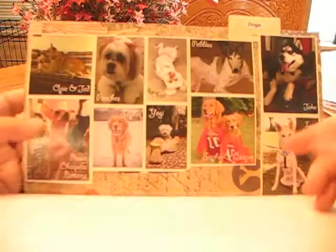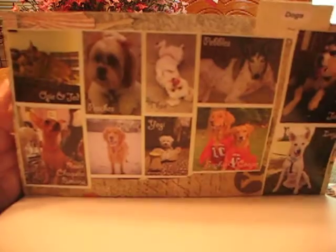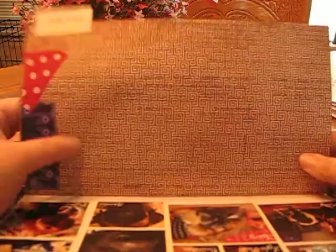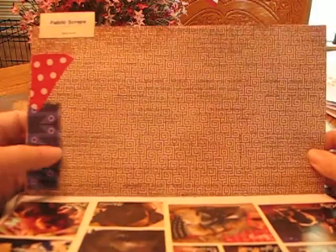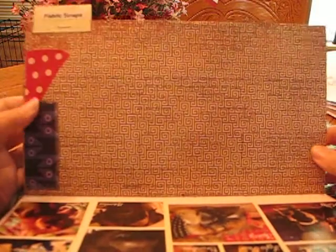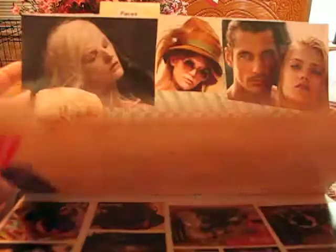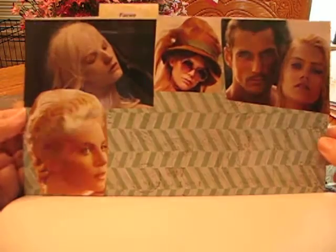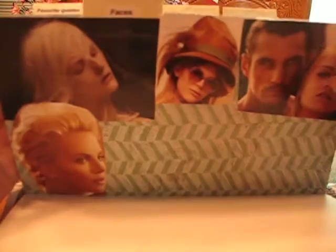And a free page. Here's my dogs. And scraps of fabric — I'm still working on that. I have to get into a separate bin to work on that page, so I put that off. Here's your faces, and I've got more in a tub to add to that.